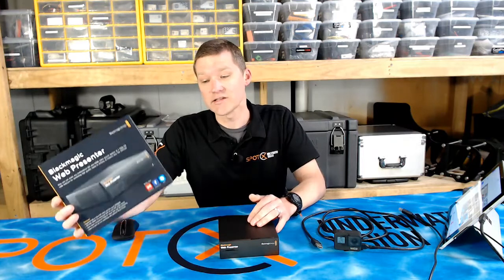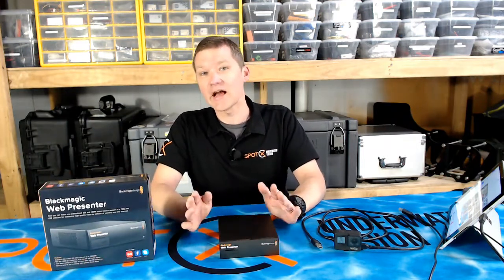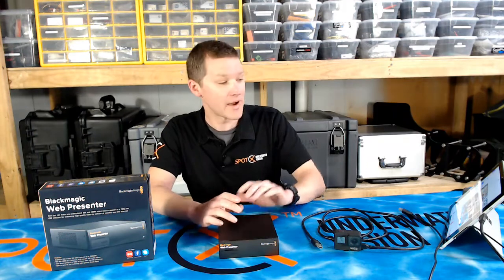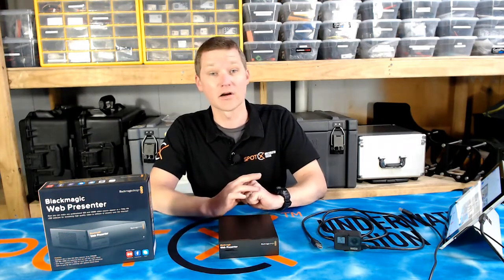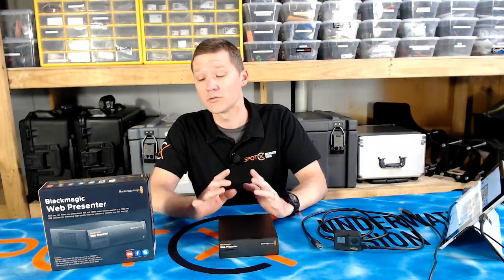One option you might be interested in is the Blackmagic Web Presenter. The Web Presenter will take any HDMI or SDI source and convert it into a 720p HD format that's going to be recognised by your PC basically as a web camera, which makes it really simple to live stream. You don't need an HDMI video capture card, you don't even necessarily need a very fast PC. As long as you've got a USB 3 port, you're away.